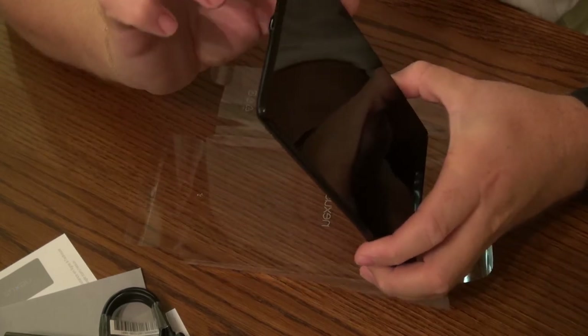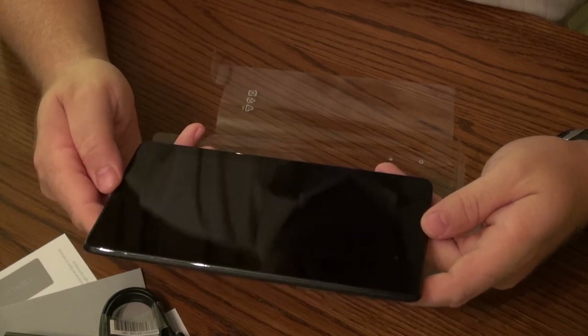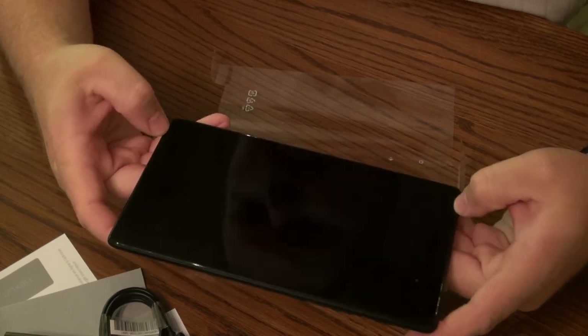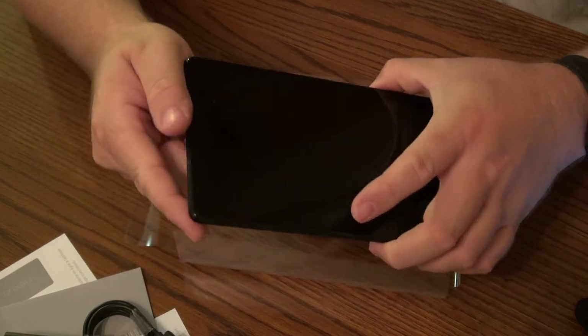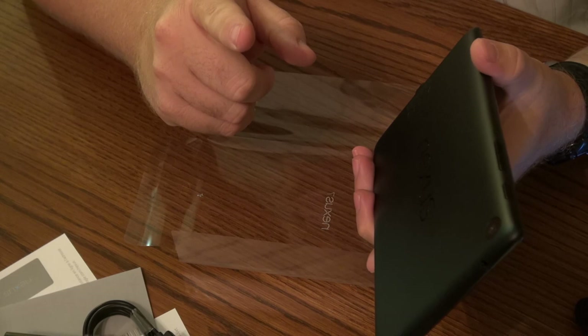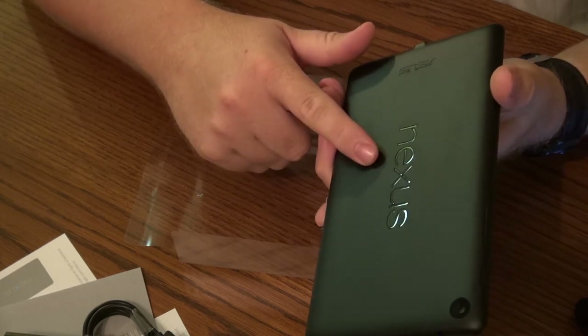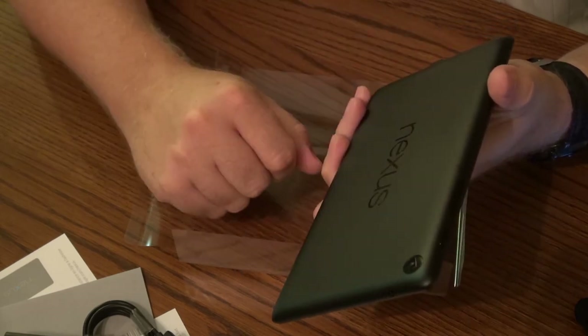Nice rounded, beveled edges. Overall a really nice tablet, and I look forward to seeing what it can do. That's it for this tech tip. Stay tuned for the next tech tip, which will be powering up this baby and logging into our Google account and setting it up. Until then, take care.